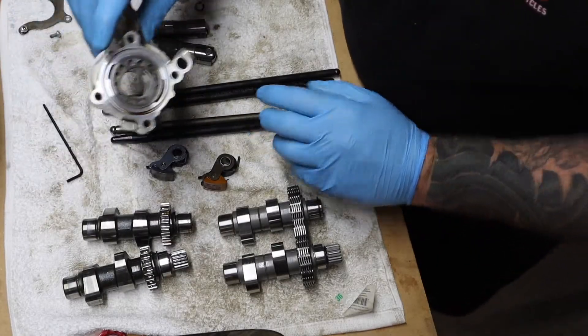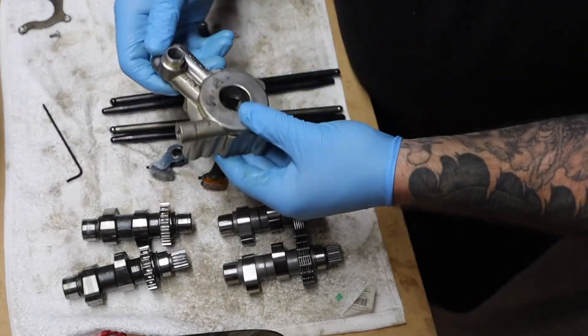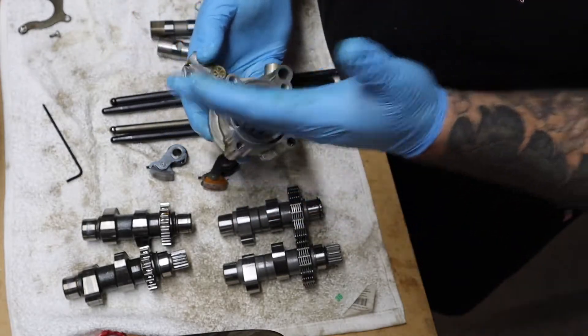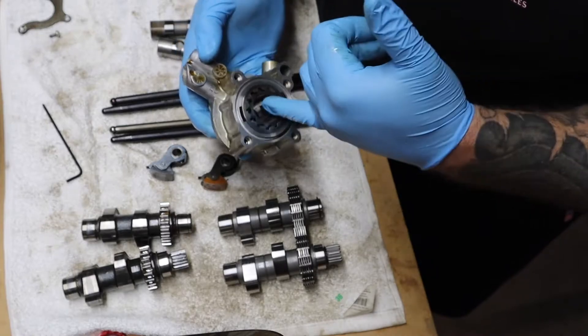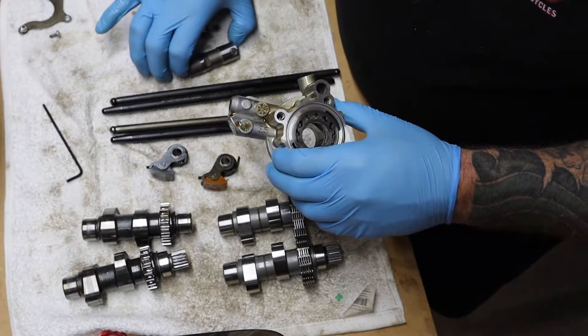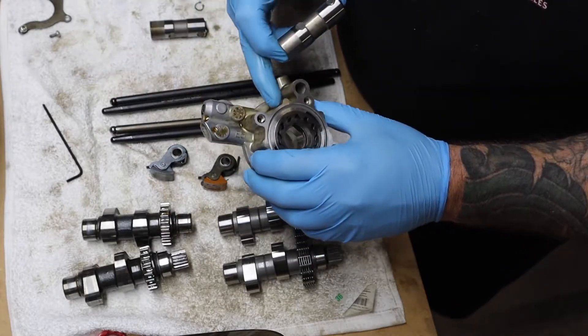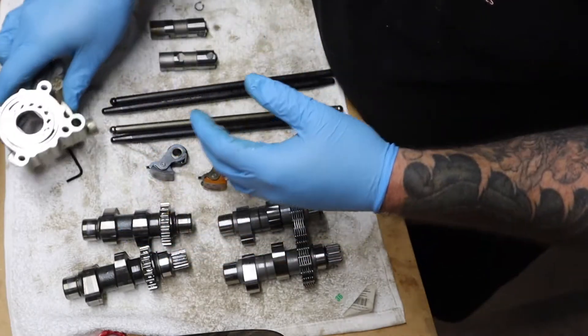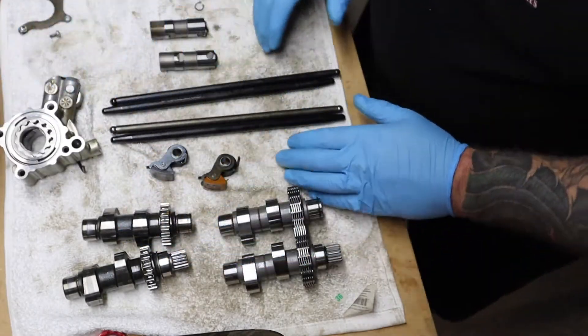I did buy a new oil pump — it's not here yet, but this is the stock Harley oil pump. I got the Fueling OE Plus oil pump. They say it's recommended when you put new lifters in to get the Fueling oil pump to accompany the lifters — it'll help them work better. Just to crack this cam chest open one time and hopefully get it all done.